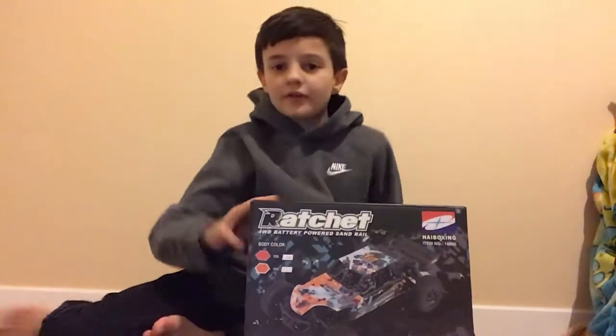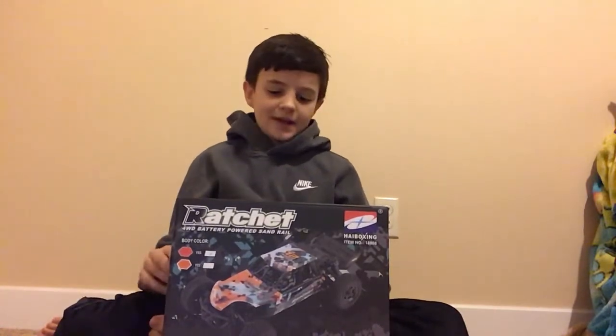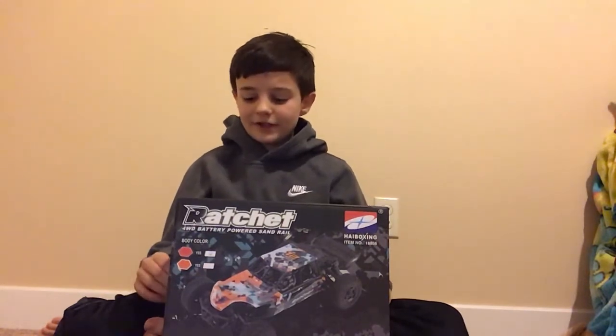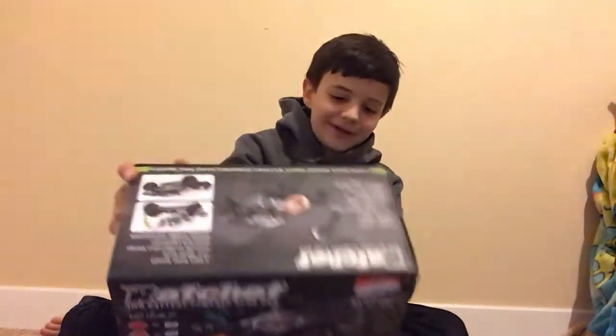Hey guys, in this video I'm going to unbox the HBX Ratchet. It has already been unboxed because I made a video already and it was really terrible, so I deleted it. So yeah, let's unbox it.